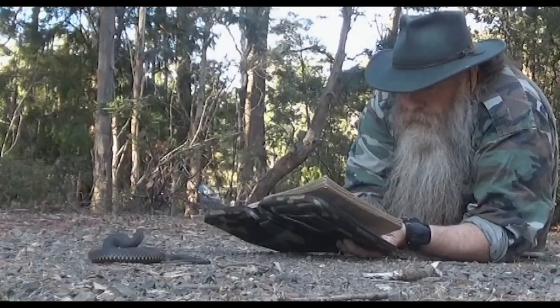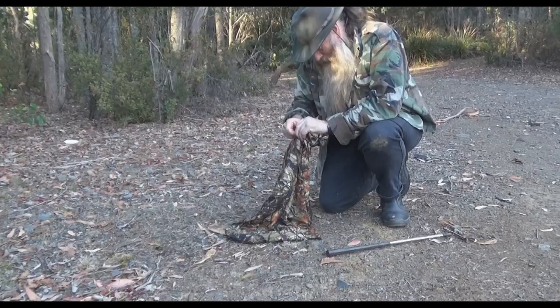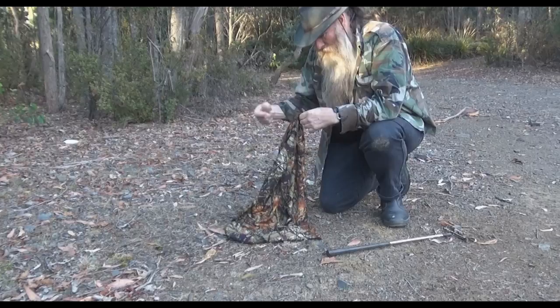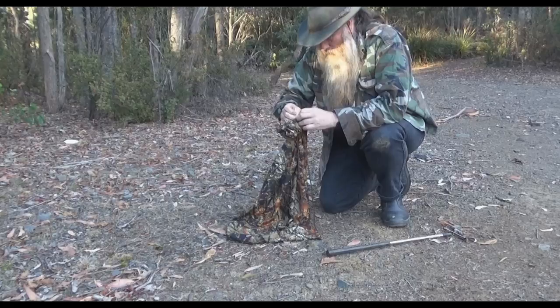In this bag here I have a copperhead — somebody just called up, I went out and picked it up in their backyard. I'm now moving it into a reserve where nobody's allowed to hurt these guys. Once I get him out of the bag I'll try and catch him to get a closer look and show you what an Australian copperhead looks like.